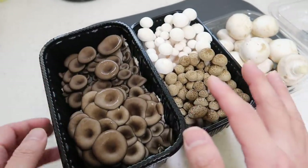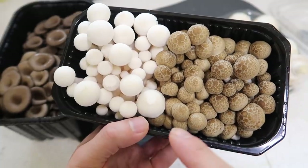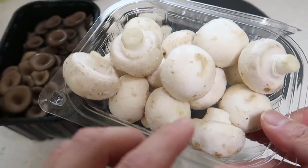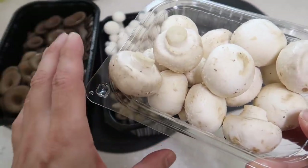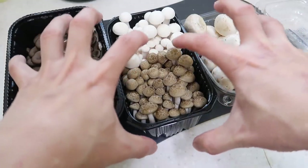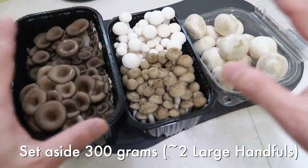For the mushroom, pick out two to four different varieties. I'm using oyster mushroom, then I have this Paekman Songi — I'll put the English translation here — and then our common button mushroom. Use whatever mushrooms are local to your area. In total we want around 300 grams, or think of it as two large fistfuls.